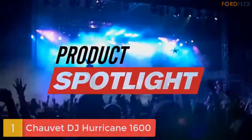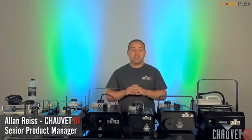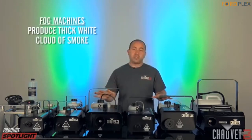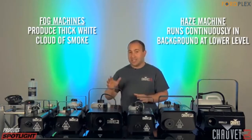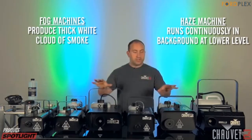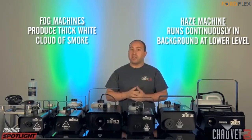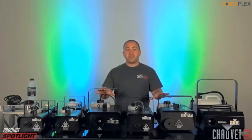Number 1: Chauvet DJ Hurricane 1600. Compact, lightweight, high output fog machine with DMX control. Variable output control from DMX or the included timer remote allows for precise effect operation. Always Ready technology provides fog on demand. An advanced fluid sensor with automatic shut-off protects the pump from overheating. The Hurricane 1600 features DMX control to enhance any light show, a manual fog button for easy control, and an LED illuminated tank that enhances operation and safety.